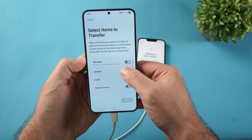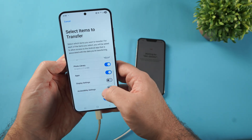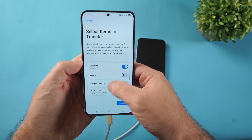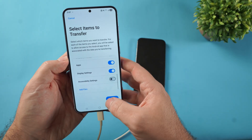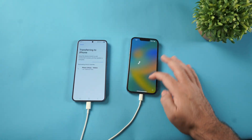I'm going to choose Messages, Contacts, Photo Library, and Apps if possible. Basically select everything you want, then click Continue — and now the data is transferring to the iPhone.